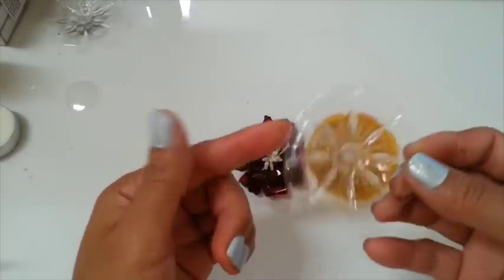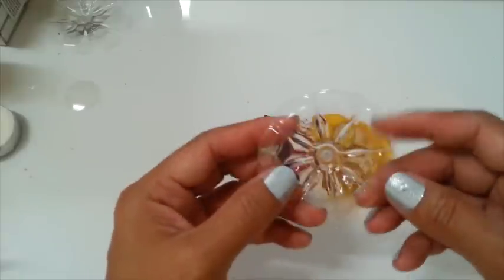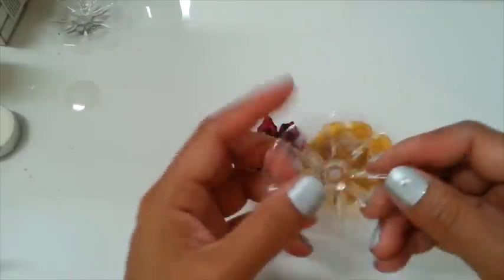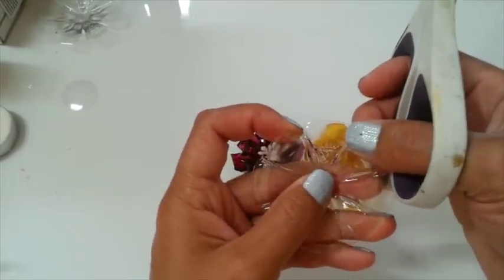So after I cut this, this is what it looks like. How do I cut this? Split between each petal there — just follow the line there.